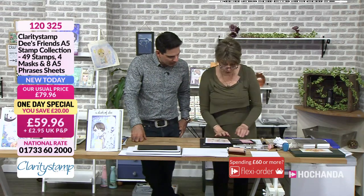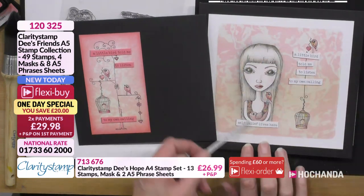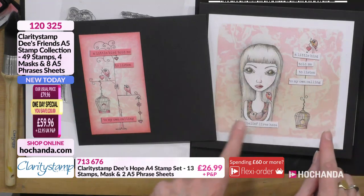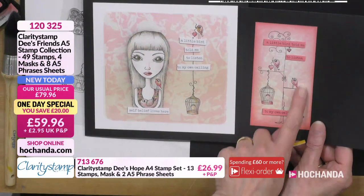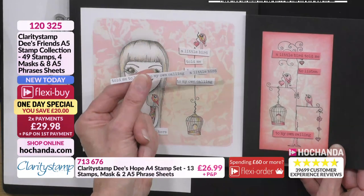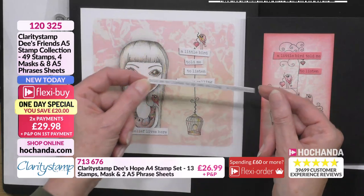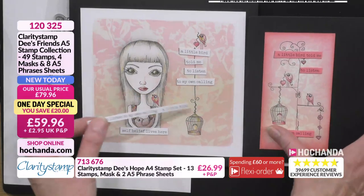I want to show you these two examples — the same young girl, Hope, but with different elements from the stamps and different backgrounds. You can see the words: 'Self belief lives here' and 'A little bird told me to listen to my own calling.' You just snip, snip, snip the way you stick them down. Take the sheets in a bag, and use a double-sided sheet of adhesive.